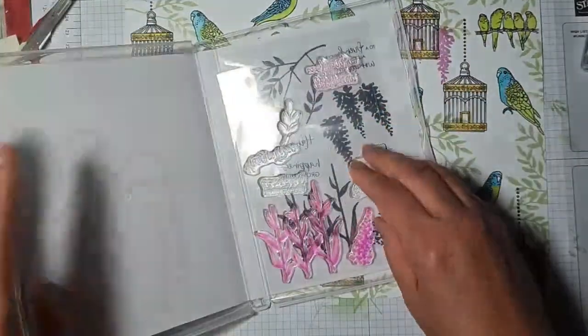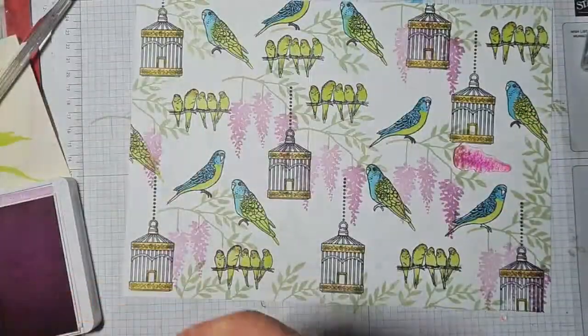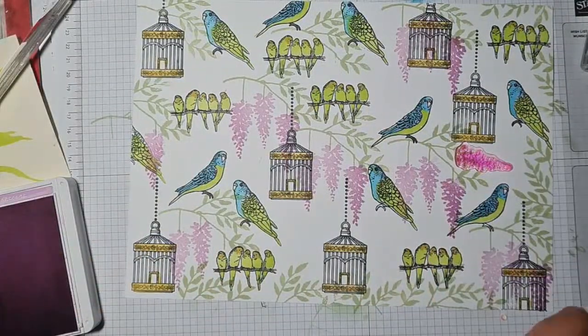Now I'm going to stamp this, and I'm going to get that other stamp out for reasons I will yet reveal. I think a little bit of Highland Heather at the top.